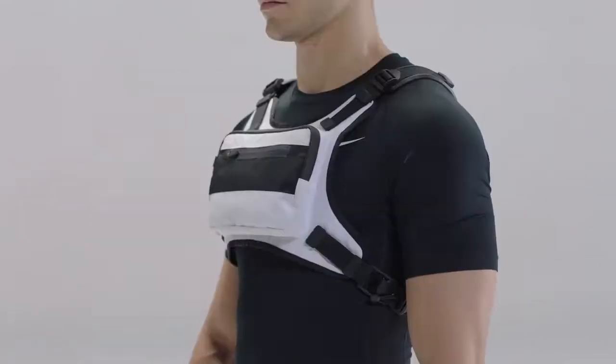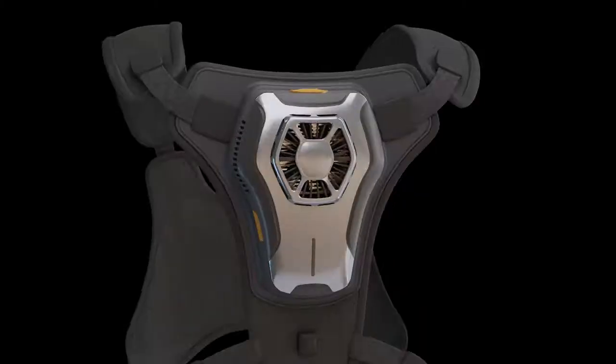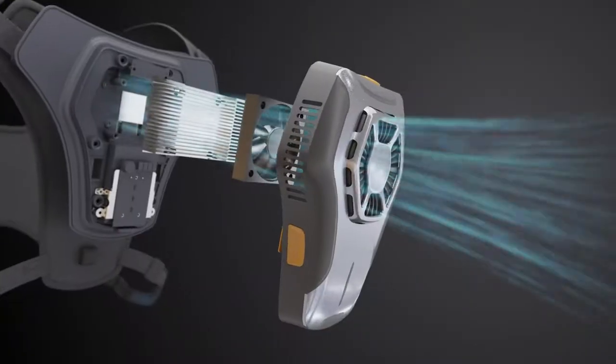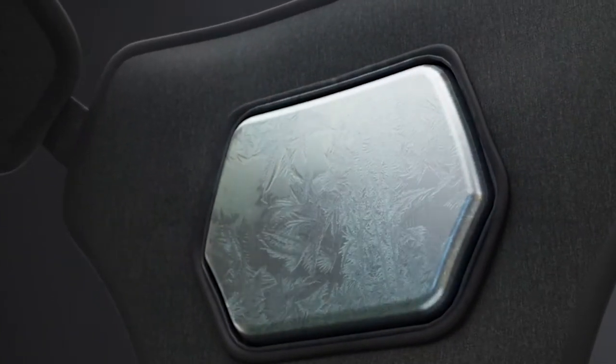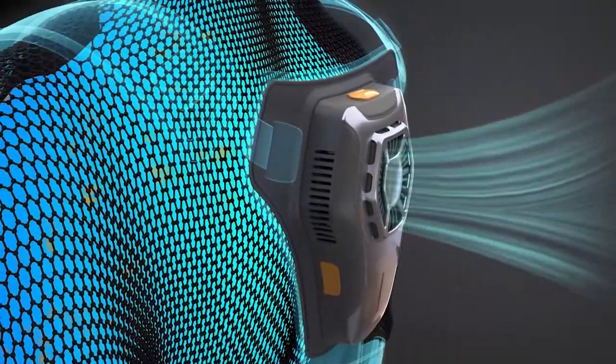The device releases cool air to your back to cool you down. The neck module is designed with the most advanced thermoelectric semiconductor. Through the newly designed drive circuit, it can provide more power to the thermal module, thereby gently releasing cool air.